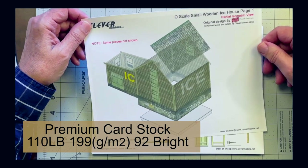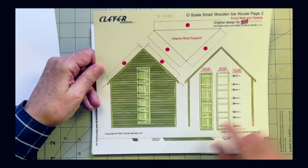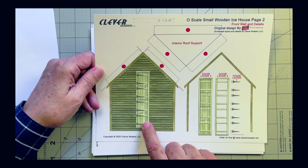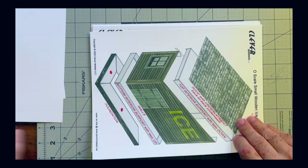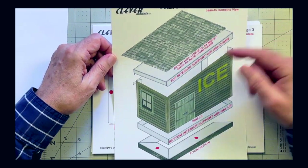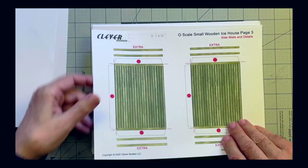Here is an elevation shot. Page two shows the end of the house, some trim, and detailing for the ice doors and hinges. Here's another elevation shot of the shed attachment with its roofing and how the base is structured. And here are the sides.